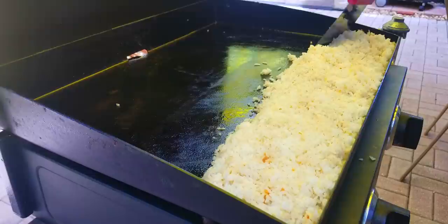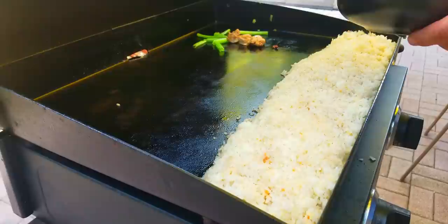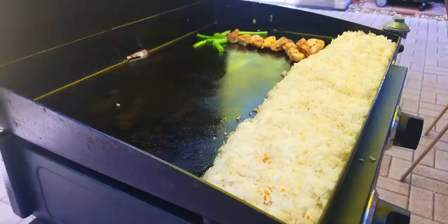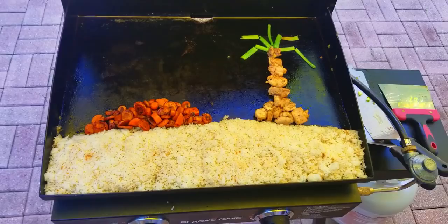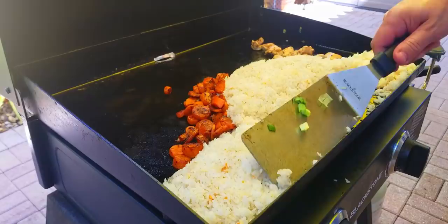Last year if you check out my chicken fried rice video, you'll see I got a little artistic with it — so we're doing the same thing this year. We'll speed it up so you can see what we did and see how long it takes you to figure out what it is. Food art at its best. I thought this part was genius using the chicken — that's just me. Kudos to Big Cat, I'll pat myself on the back.